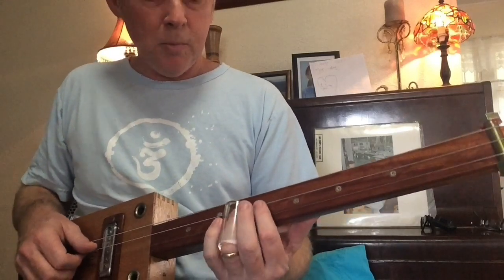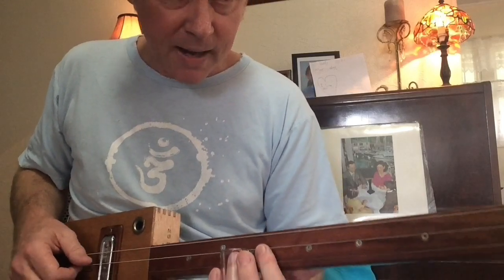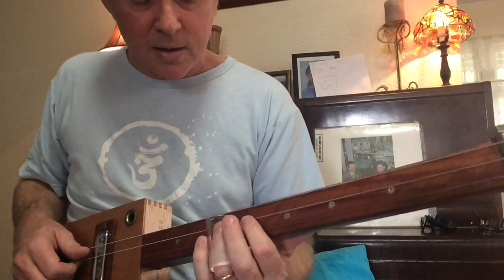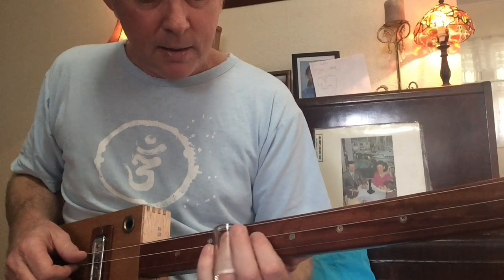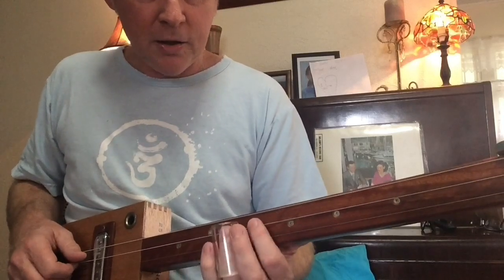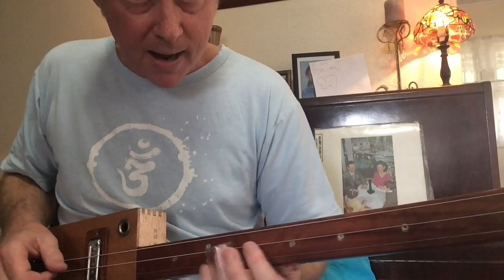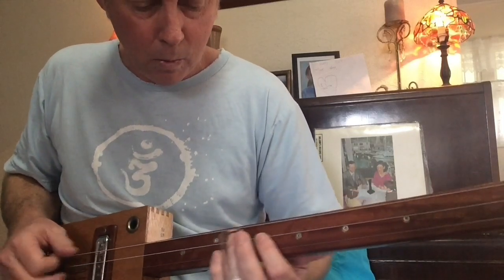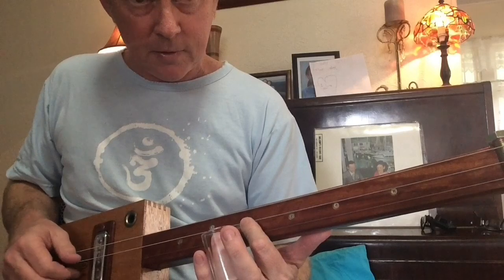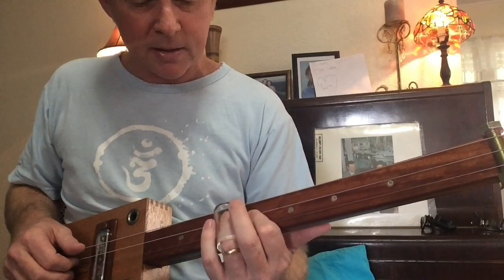That's the middle string from the 10th up to the 12th fret. Then you're back to the 10th on the high string — that's A up to the B on the middle string, and then you're looking at the D on the 10th. Once you've slid up to the B, you've got to be back on that D straight away. And you're sort of muting as well — when I'm playing that first slide, this finger's muting that top string.